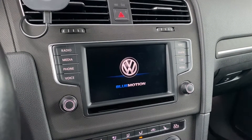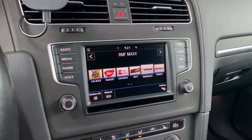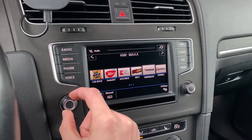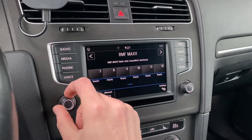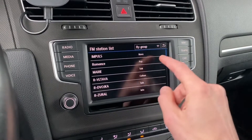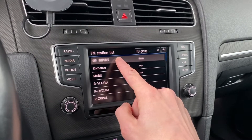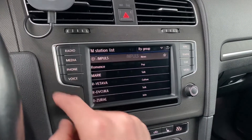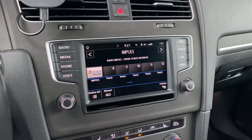Once again we have the welcome logo and we can hear the CD drive — this time we should boot into normal operation mode. Let's check if the radio works — it works, and we have access to the system. Let's add one of the stations to the favorites: press and hold, select an empty spot, go back to radio.